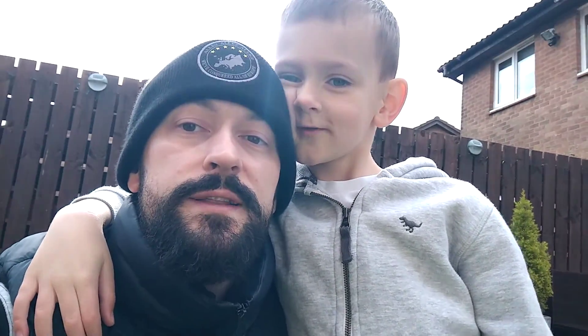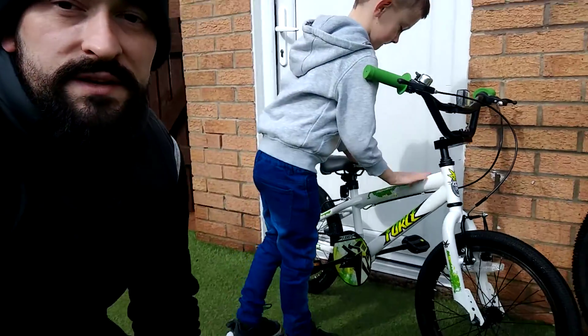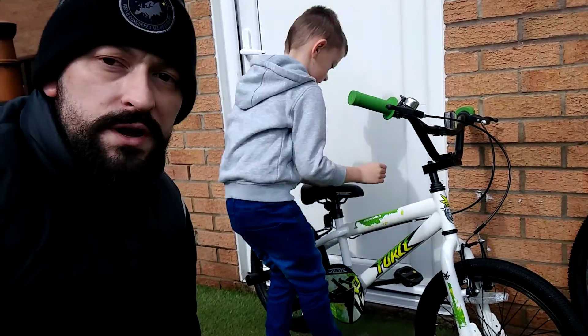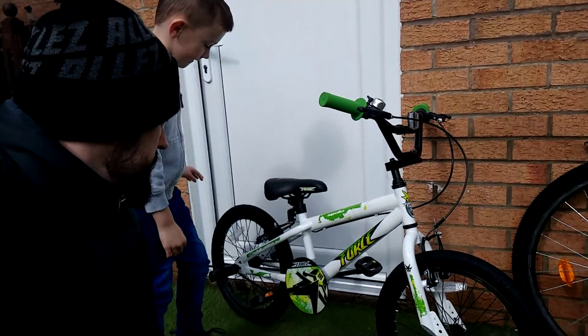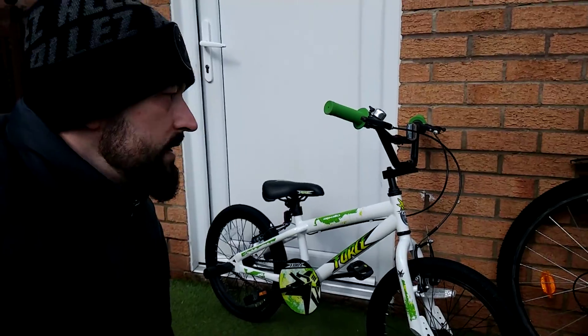Alfie has joined me - he was the man that helped me get them all cleaned up. Right, let's go in and have a look at them. This is Alfie's. That tip is still wet - they'll dry off, the sun's on them. So he's got a BMX trick bike, and a flat tyre. The tyres need blown up, you guys.